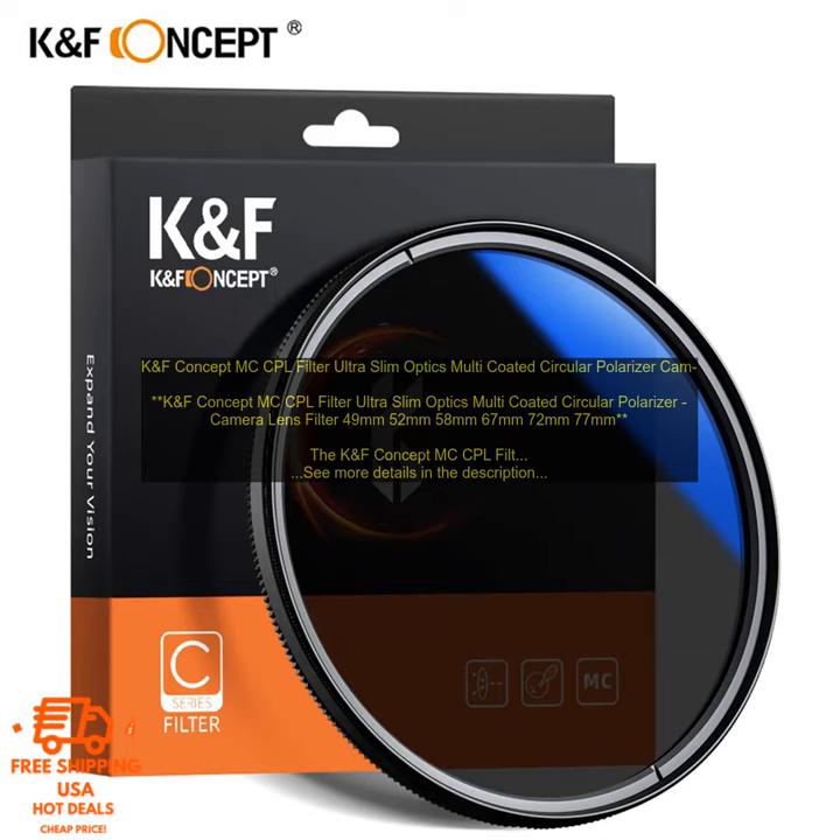The KNF Concept MC Corporal Filter can be used to reduce reflections and glare from water, glass, and other surfaces. It can also be used to darken skies and enhance colors. The filter is very versatile and can be used for a variety of photography applications.